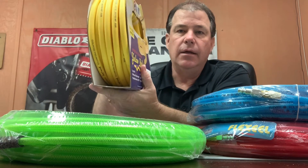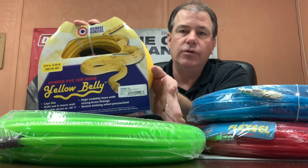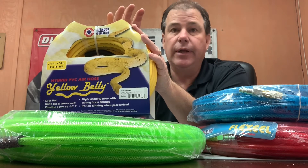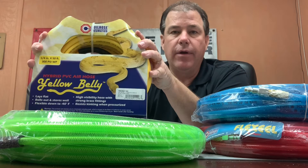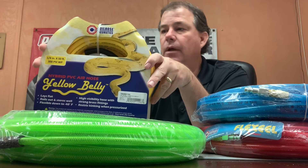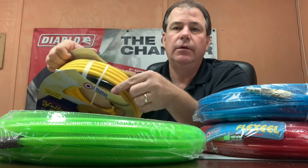The last hose is the hybrid blend hose — the yellow belt hose. In the wintertime, this is probably your best choice. The polyurethane hoses tend to have a lot of memory and get less flexible as the temperature gets colder. This hybrid hose stays flexible down to negative 40 degrees — you could stick it in the freezer, take it out, and it would be just as flexible as it is at 80 degrees. It comes with fittings and does have strain relief on the hose, with a regular plug on one side.